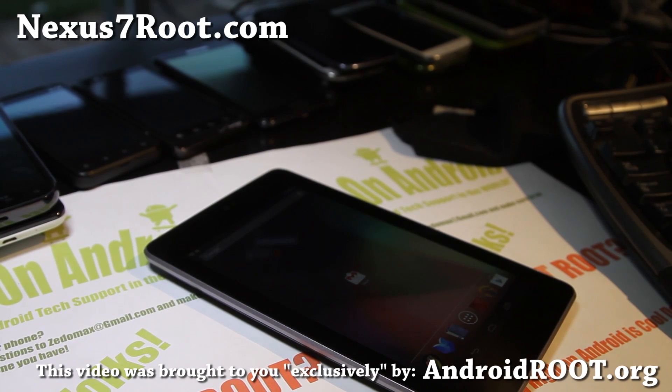Hi folks, this is Max from Nexus7root.com. Today I'm going to show you how to root your Nexus 7.